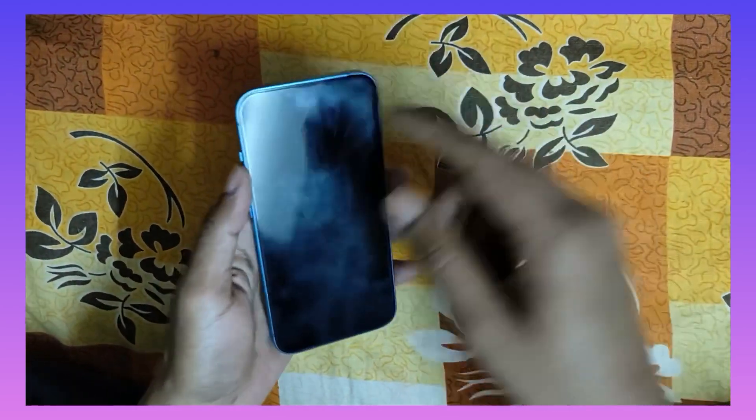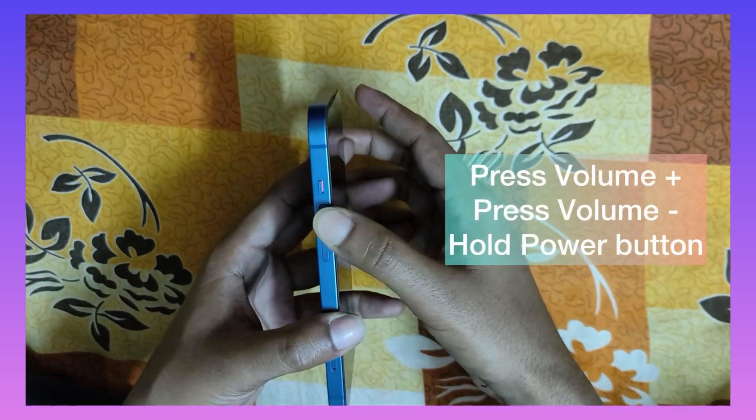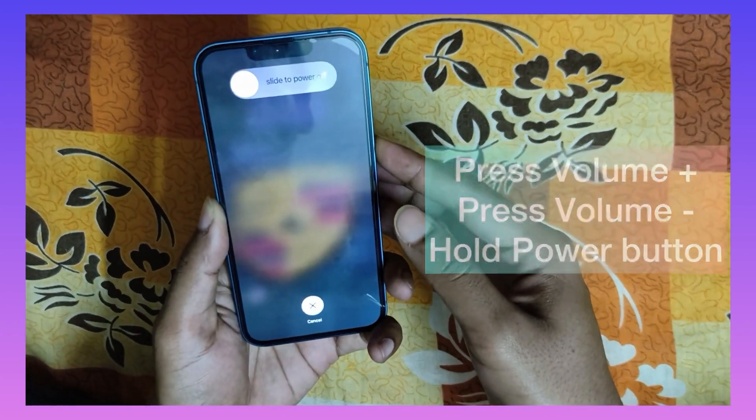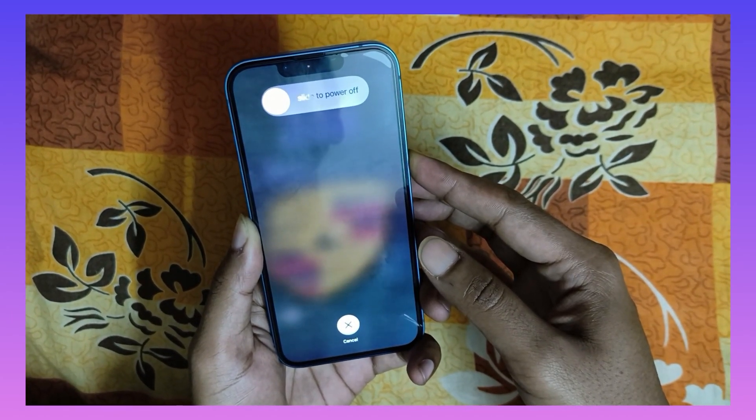If you have no access to the power slider, what you can do is: first press volume up, then volume down, and then hold the power button. The phone will restart again.